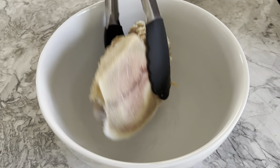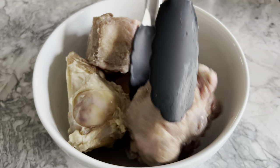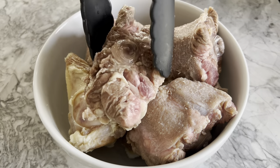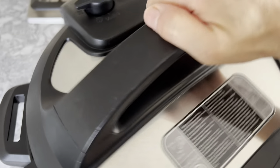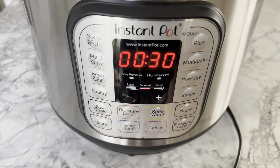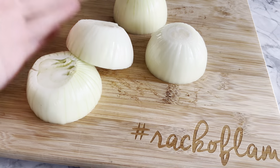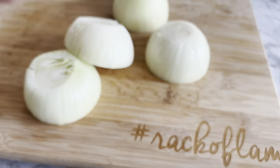Note that I will be using slightly over 2 pounds of oxtail and 2 pounds of beef bones — these are the weights measured prior to parboiling. Now start the sauté function of the Instant Pot. While it is heating up, cut 2 medium or large onions in half and peel and smash a large thumb of ginger, about 2 to 3 inches long.